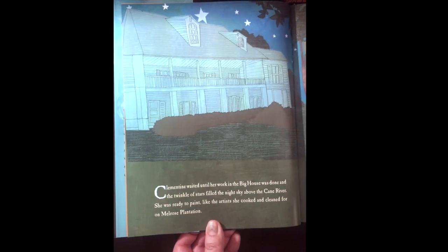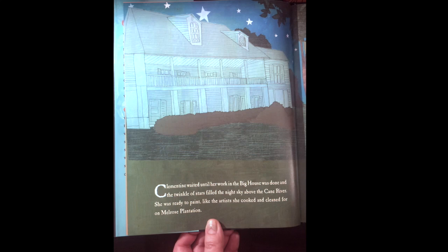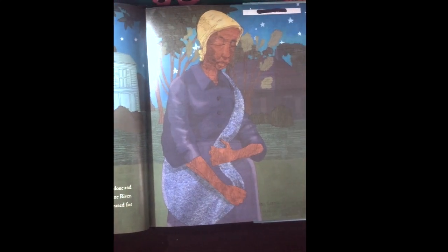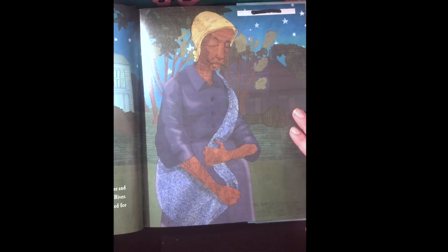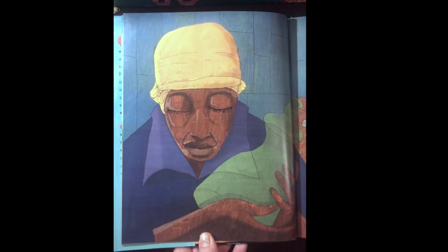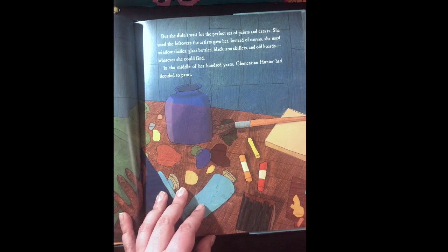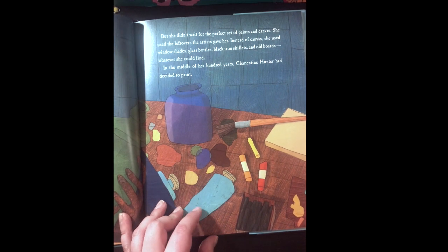Clementine waited until her work in the big house was done and the twinkle of stars filled the night sky above the Cane River. She was ready to paint like the artist she cooked and cleaned for at Melrose plantation. But she didn't wait for the perfect set of paints and canvas. She used the leftovers the artists gave her. Instead of canvas she used window shades, glass bottles, black iron skillets, and old boards — whatever she could find.